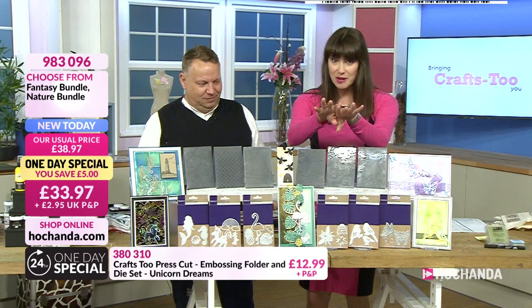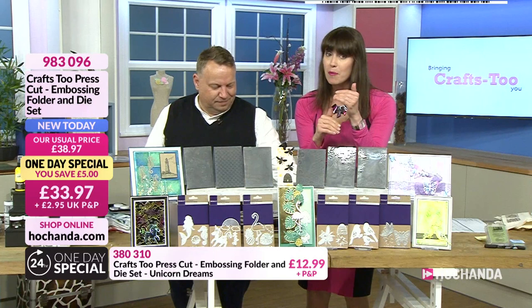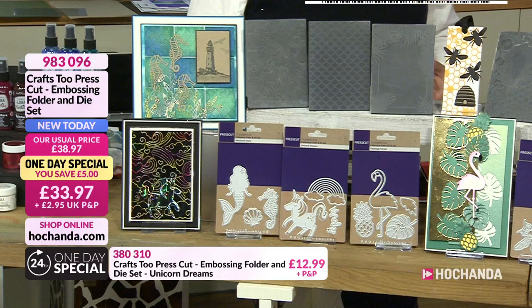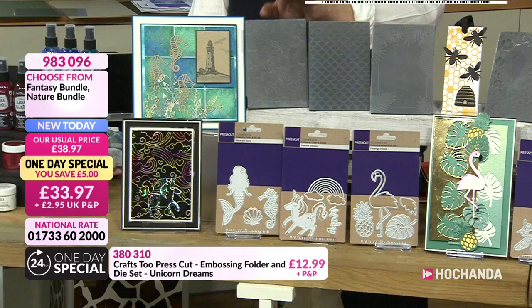You have a choice with the one-day special, but you can also get the entire collection at a phenomenal price. Hold off because the complete collection is amazing, especially on flexi-buy and if you're a freedom member. We'll start with the fantasy bundle — my favourite. You've got the unicorn dreams, the mermaid shore, and the flamingo forest. What Prescott have done is designed an embossing folder with matching dies, all together in one story.